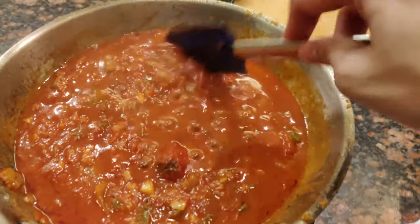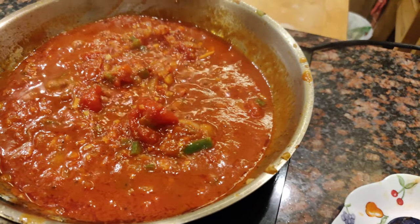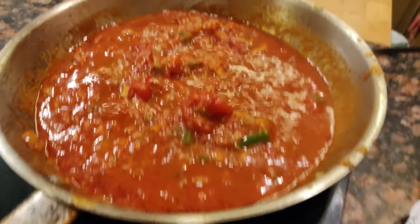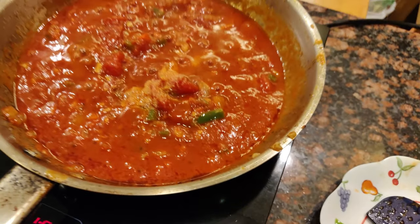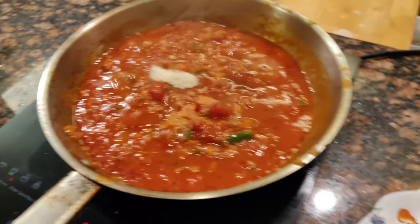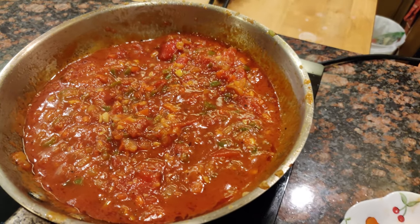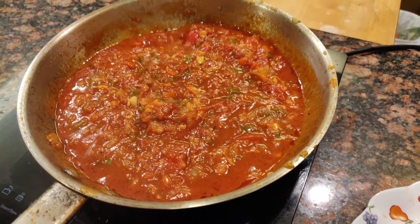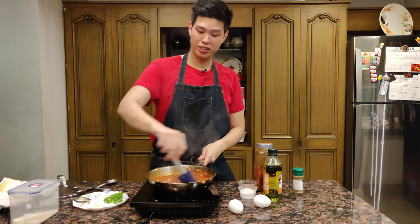The sauce has reduced quite a bit — you can taste it for seasoning. It needs a lot of seasoning, so I'm going to put a teaspoon and a half of salt, and then about a tablespoon of sugar so everything is nice and balanced. Mix this up. The shakshuka is nicely seasoned now.